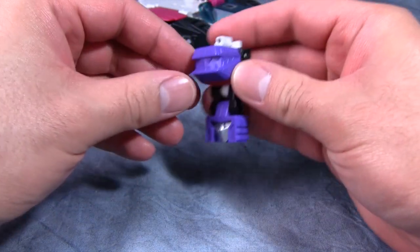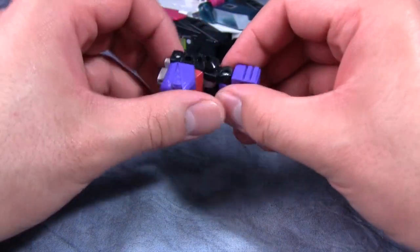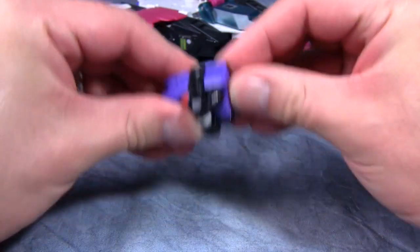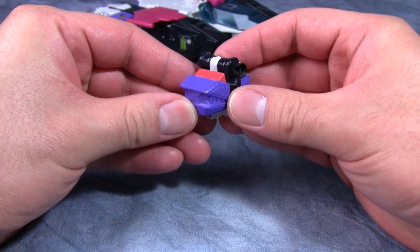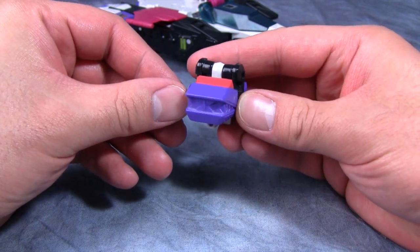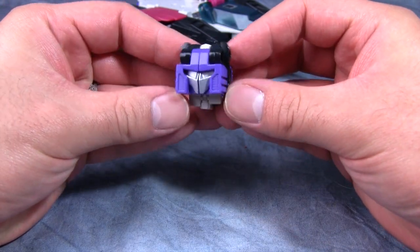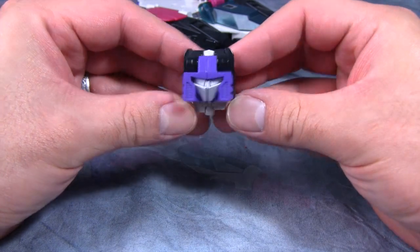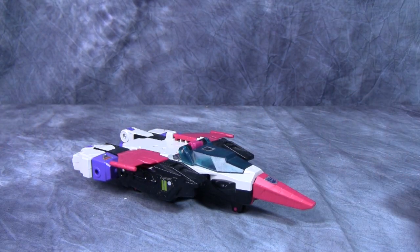Spasm himself is very plain, only sporting gray, black, and purple, though you turn him around and he does have some different coloring for the different heads. To transform him, just fold his legs up — that's it. On one side he has his gorilla head, which I really wish those teeth were painted silver, and on the other side he has the face of Ape Face — kind of a boring face actually.